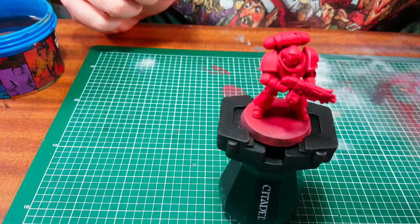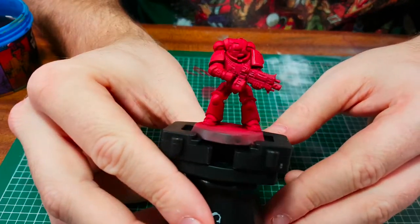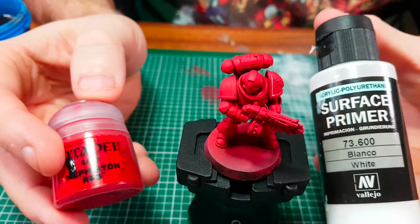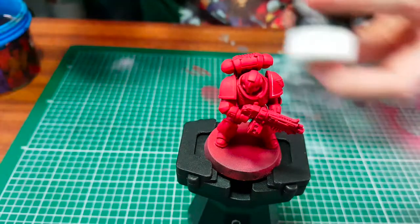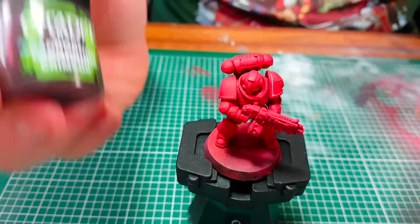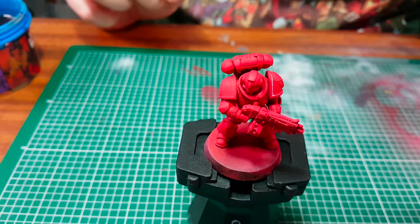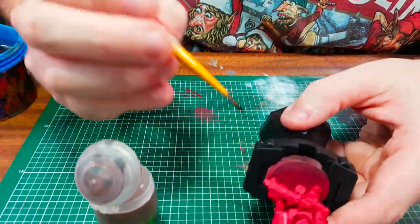We're going to begin this painting tutorial. I've already primed the model with the Vallejo surface primer, the white one, and then I've used the Mephiston Red from Games Workshop as a base colour. Next we're going to use the Citadel Caraborn Crimson and the Citadel Agrax Earthshade shade paints to shade in all the detail.